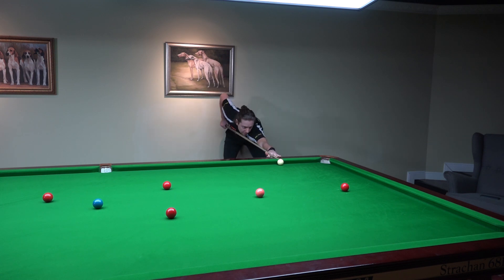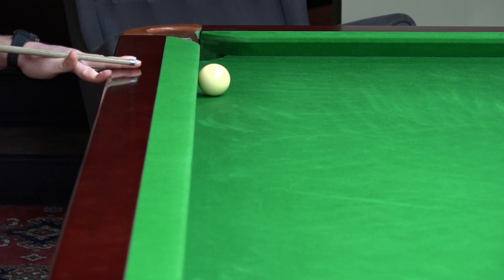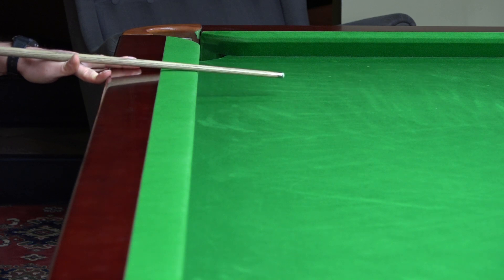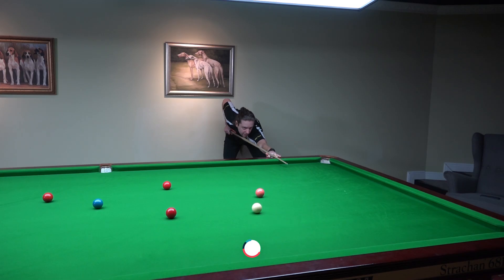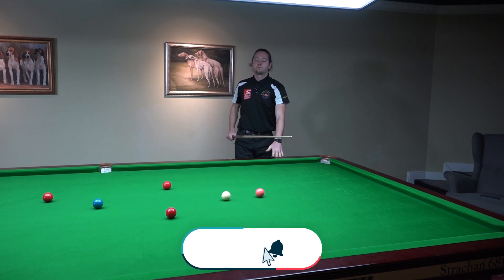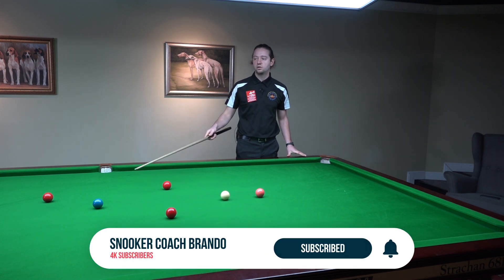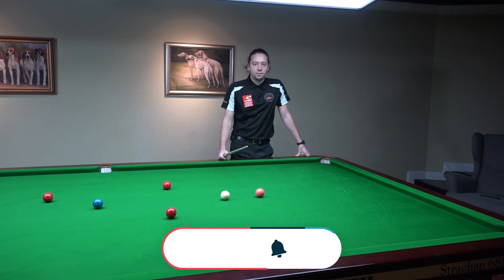So you go down, you rise the butt just a little bit — just a fraction. I'm hitting the cushion first here, everything is still. You hit the ball, you keep your head still. Good pot, good on the red. You can continue the break and clear the table.